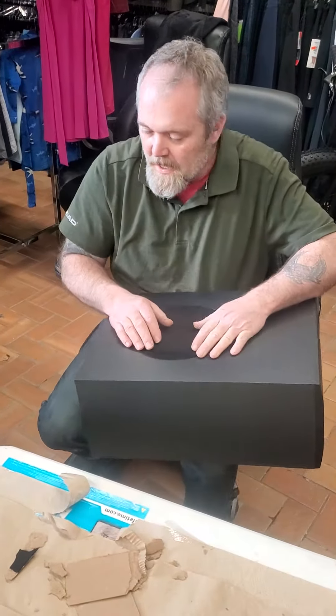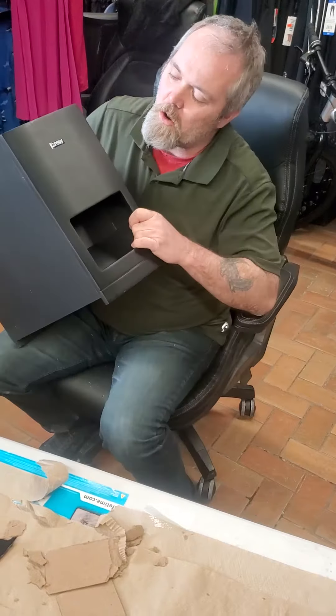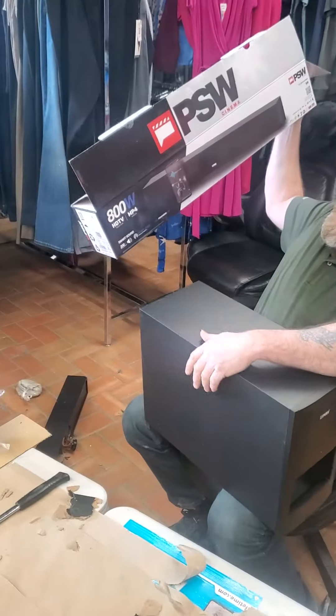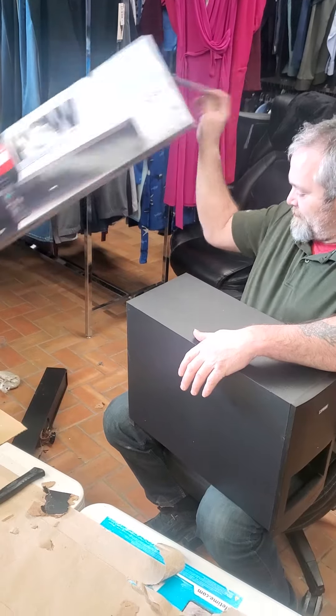Hi there, Randa here at Liquidation Elmer. So now what we're going to do is open up this subwoofer. This is the PSW — apparently 800 watt, MP4. You can sync it up, line it up, and whatever.